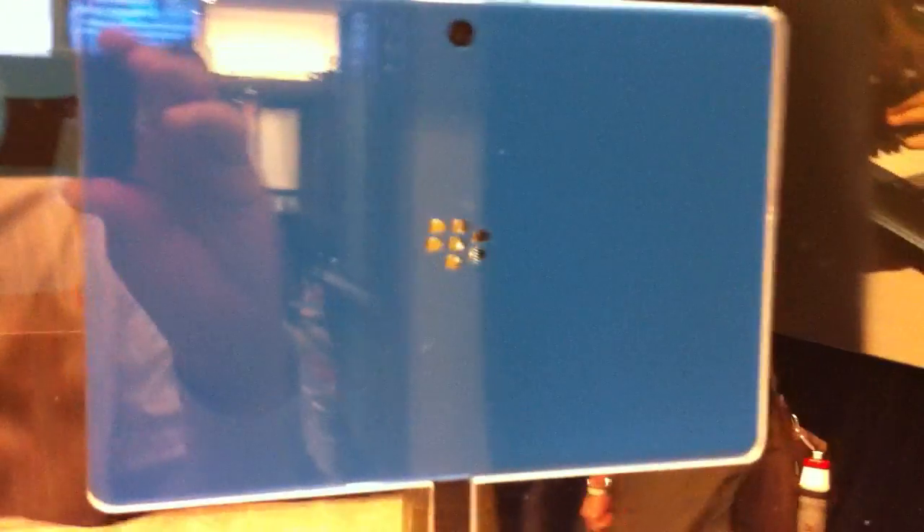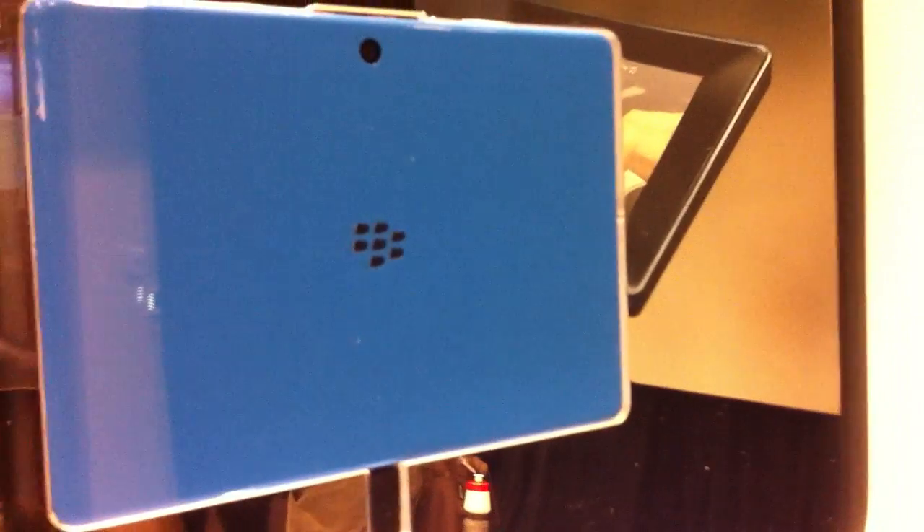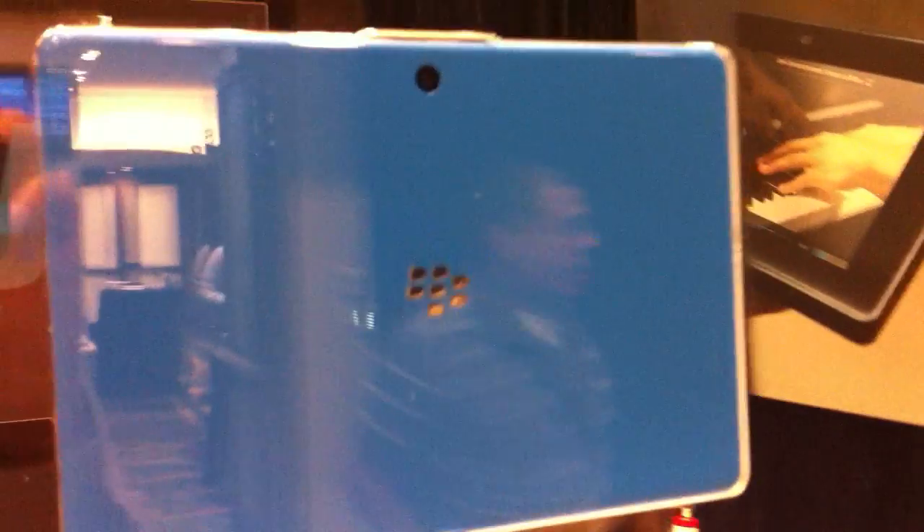Let's go over to this other model here — actually this one is a mock-up. It's not even a prototype. The screen is not active, and you can see that it is this medium blue color. We assume that BlackBerry is going to be releasing different colors of this to make it a little bit more playful.